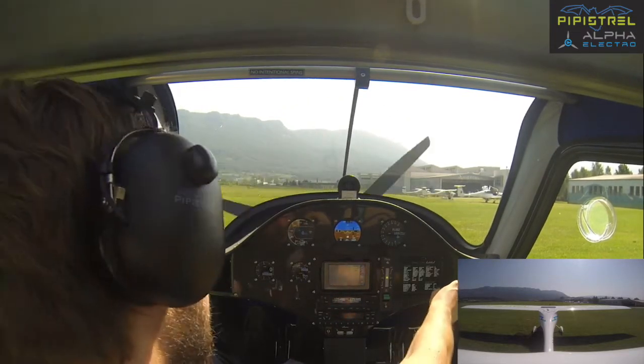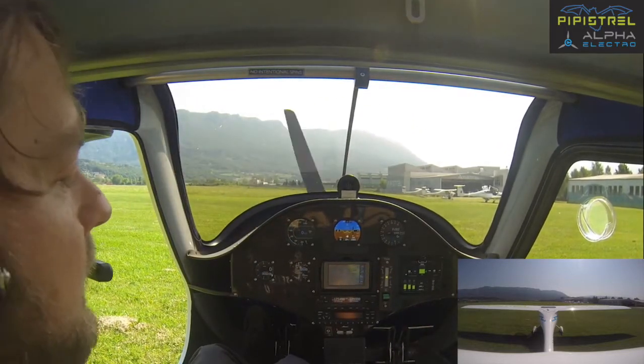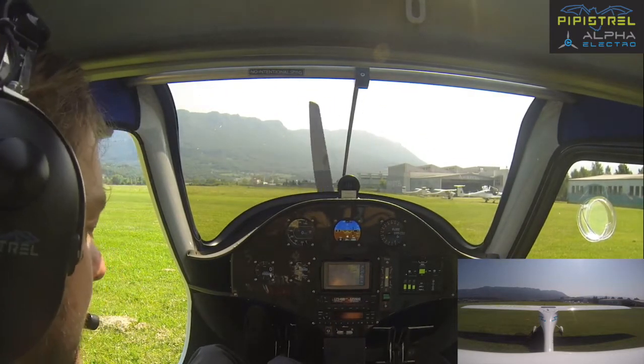The key point in flying battery-equipped or electric aircraft is that you have to be quick. There is no warm-up — we are just ready to go. So let's go.